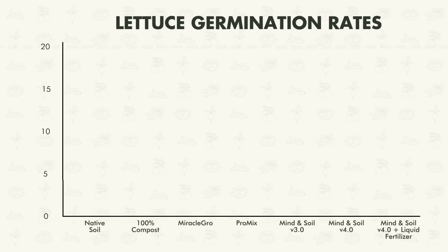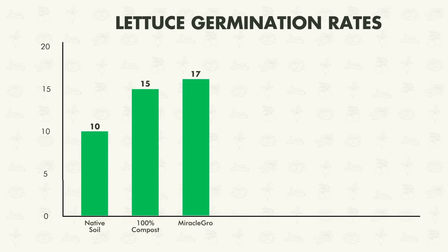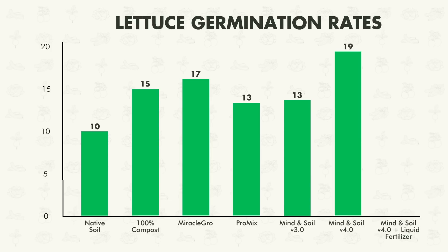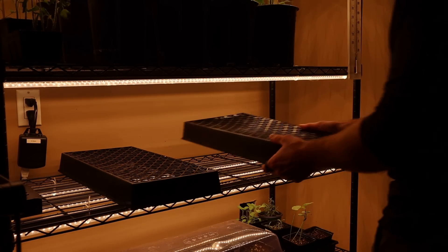The last piece I want to touch on for our lettuce seedlings is the germination rates. The maximum number that could germinate is 20. In the native soil, 10 germinated for a 50% germination rate. In the compost, 15 out of 20. In the Miracle-Gro, 17 out of 20 for an 85% germination rate. In the ProMix, 13 germinated. In the Mine and Soil worm casting seedling mix, 13 germinated. In the new seedling mix without worm castings, 19 germinated. And in the new seedling mix with liquid fertilizer, 19 germinated. These do look a little bit leggy, so for the remainder of this experiment I'm going to keep them even closer to the grow light.